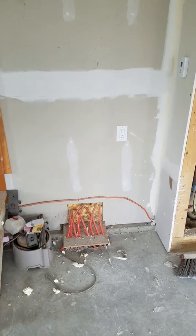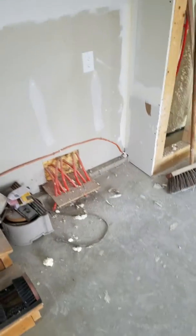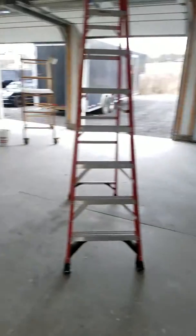I just want to show you a quick radiant job. It's a slab for a garage. It's all spray foamed, so this will be a tight envelope.